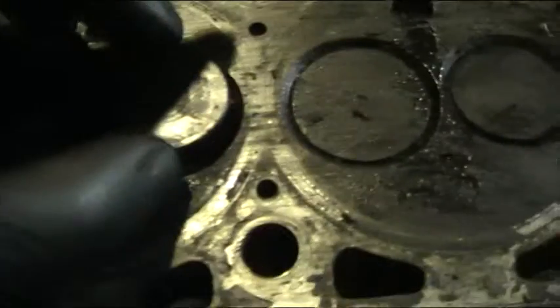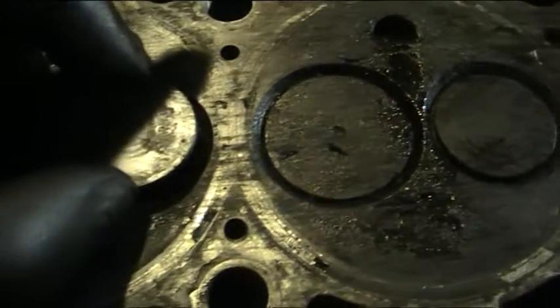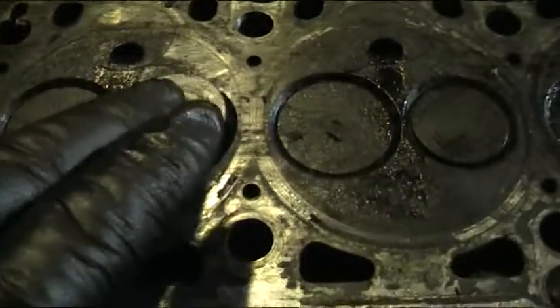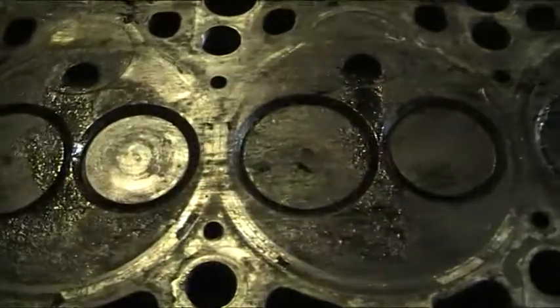But also, as this engine's running, this valve is rocking like this, and in turn it's wearing an egg-shaped valve seat, which when the valve shuts, it doesn't seal.